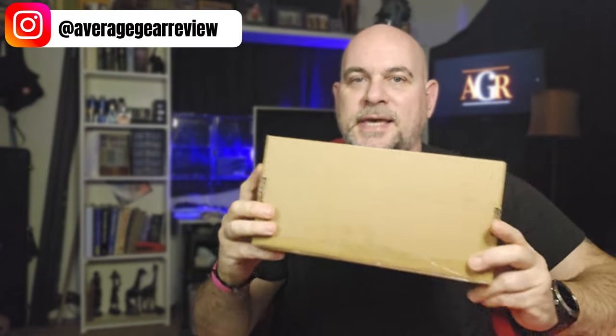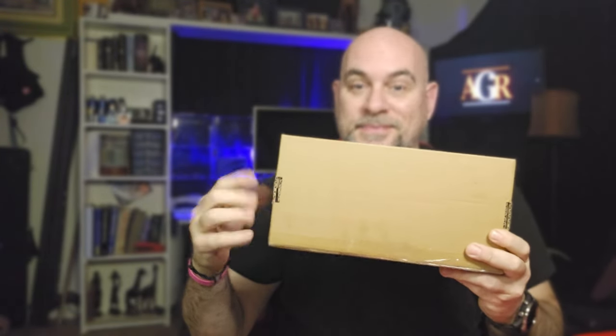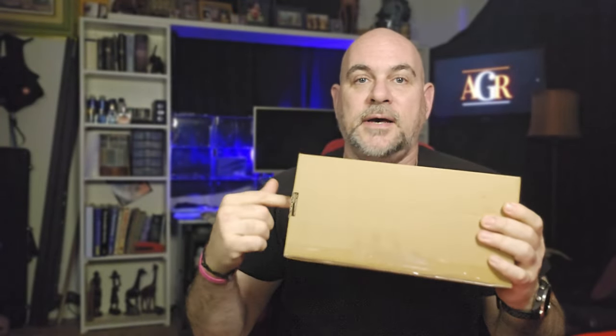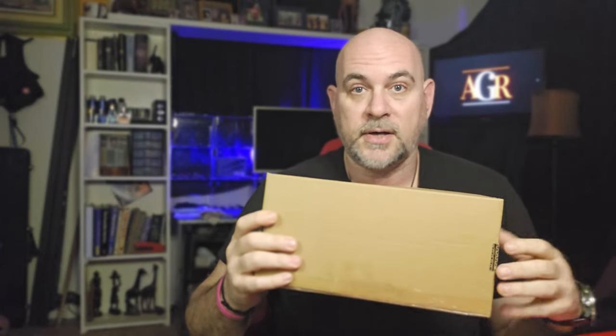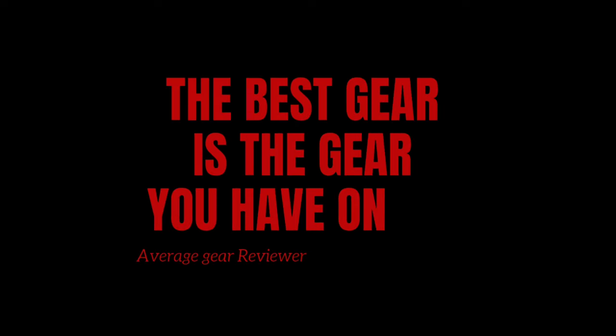What is up guys, it's your Average Gear Reviewer here, back again with another quick little unboxing for you. In this one I've got something really cool from Swiss Tech - I'm not sure what's in here myself, so I can't wait to get in here and check it out with you guys. Welcome to Average Gear Review - the best gear is the gear you have on you.